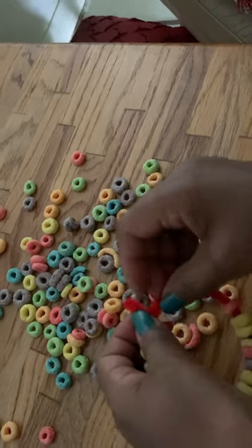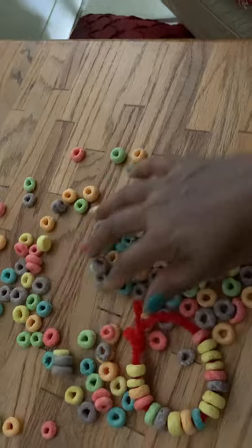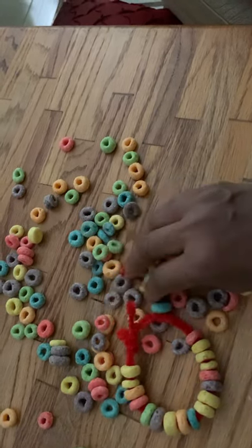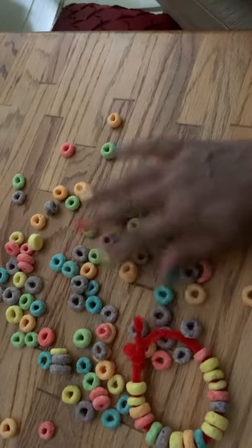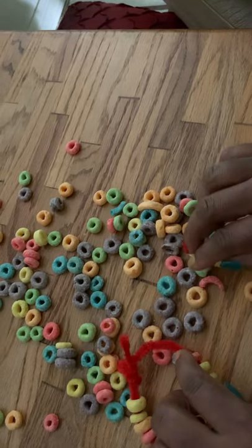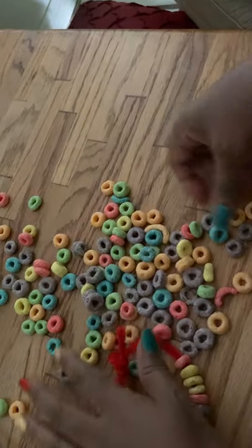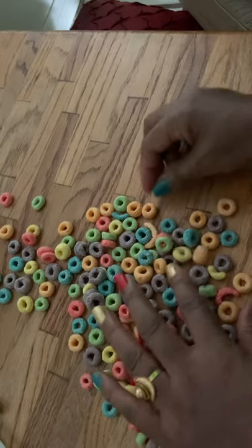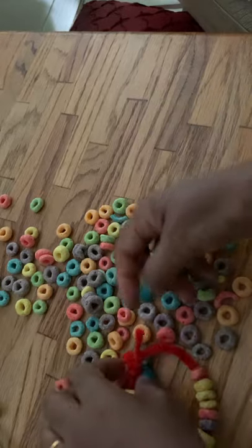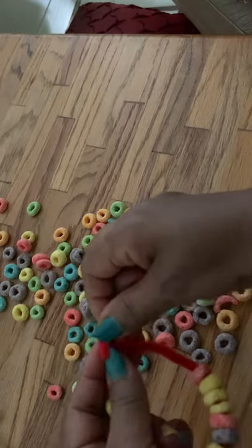Why do we do this kind of activity at home? It's very easy, it's colorful, and it's edible. We don't need to worry about choking — even toddlers can play with this activity. It is very important to give the child a choice and to practice grabbing the Fruit Loops, because it is very important for fine motor development.